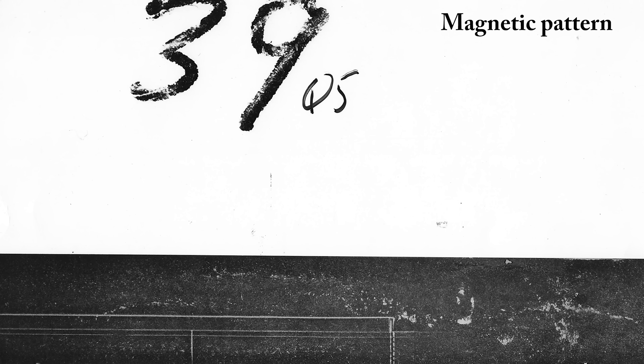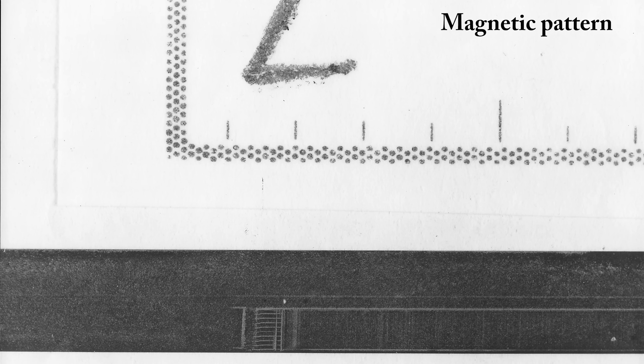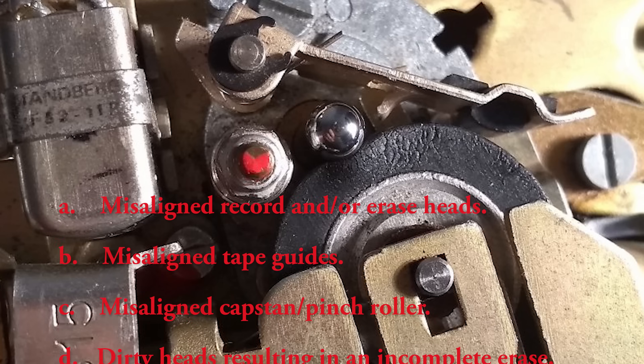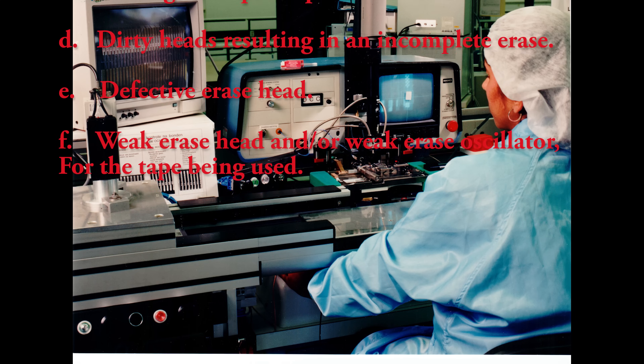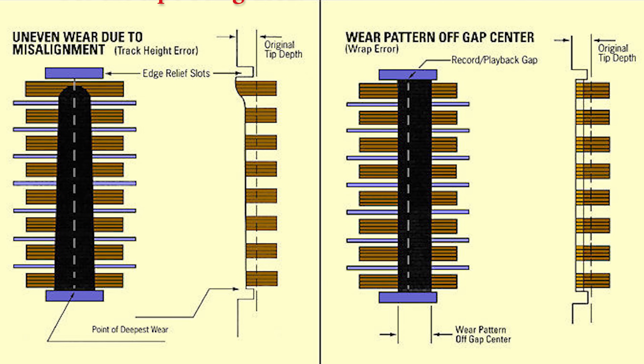If an analog tape is erased, there is a chance that the DCC magnetoresistive head could still retrieve audio. Successful recovery and playback depend on a small, short sliver of magnetic signal — a remnant track — being left on the erased tape caused by misaligned record and/or erase heads, misaligned tape guides, misaligned capstan/pinch roller, dirty head resulting in an incomplete erase, defective erase head, or weak erase head and/or weak erase oscillator for the tape being used. A perfectly erased tape will not have enough material to work with. Most tapes are never perfectly erased though.